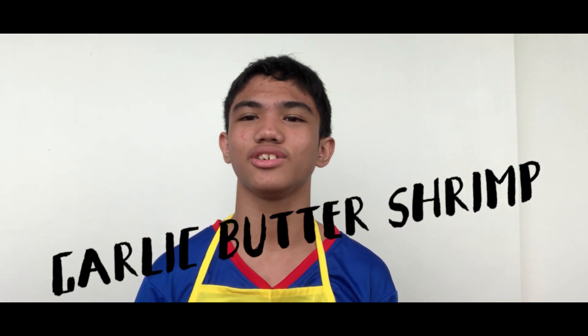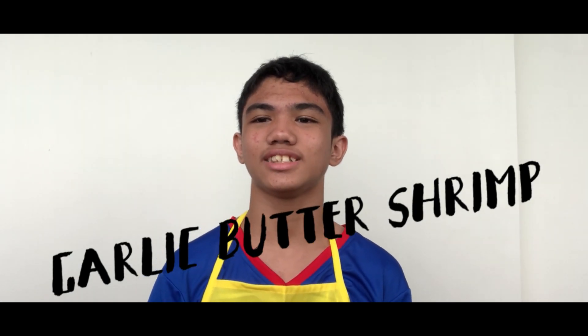Hi guys, today I'm going to show you all how to cook special garlic buttered shrimp.